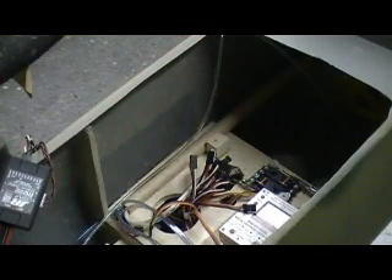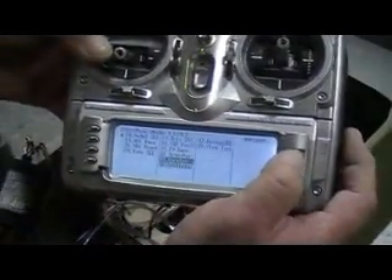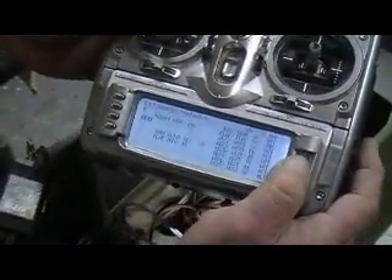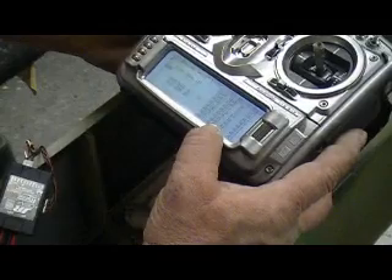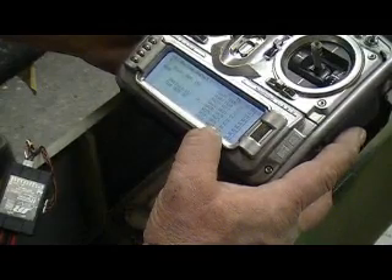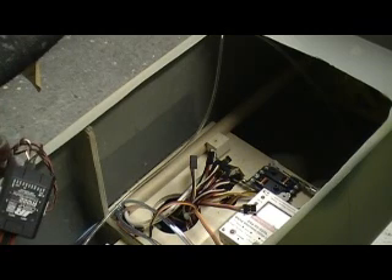So now we just got to hook that up. I want that on this slider over here. What channel is that? I got to go to my device. We want the lever — that lever is not turned on. Flap switch. Auxiliary 3 is on the lever and it's activated.